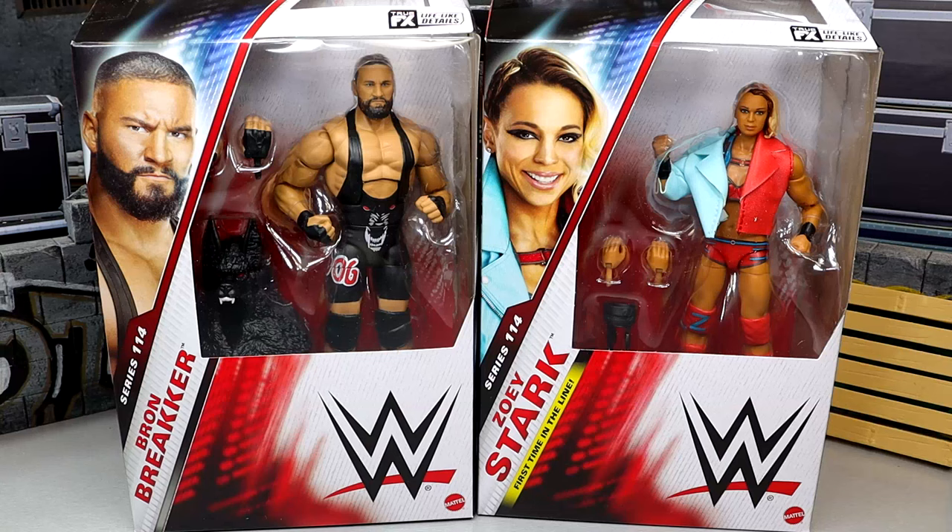What is going on everybody, today we are back with a brand new 2-in-1 WWE Elite action figure review on the WWE Elite Series 114 Braun Breaker and Zoe Stark figures. We do have a first time on the line with Zoe Stark here. I was there in person at San Diego Comic Con when they presented this figure to her, got to do a photo op with her, CM Punk was there — it was a good time. I'm finally excited to get this figure in hand. That was actually 3 to 4 months ago, which is absolutely ridiculous — what is time?